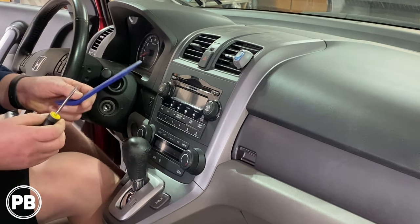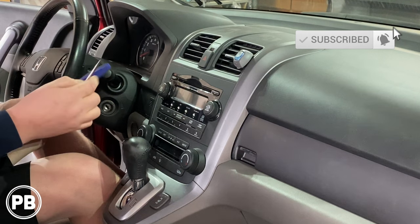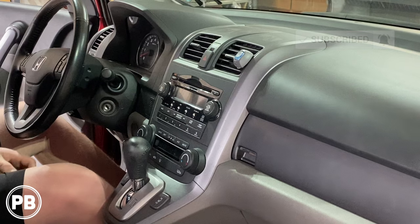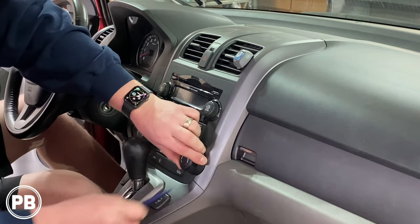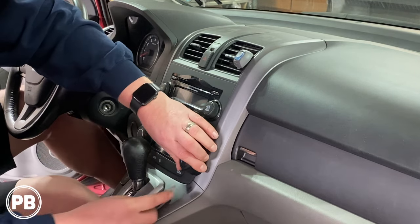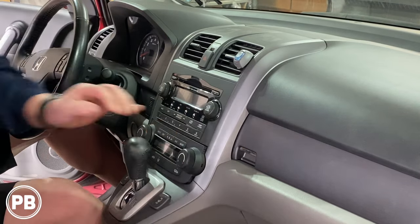A couple of tools I'm using today: a vinyl panel tool to help pop plastic pieces out, as well as a little flathead if needed, and a Phillips driver. First thing we need to do is pop out our AC controls here, so we're going to get back behind there and start working this panel out. Let me start with a little flathead just to get us going.